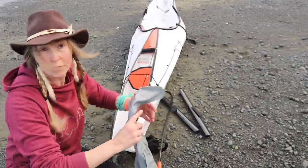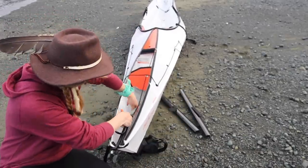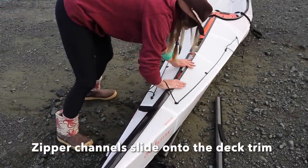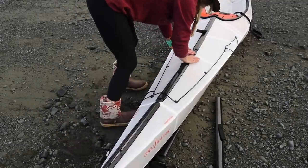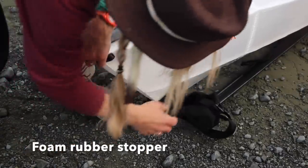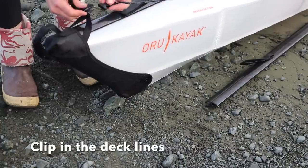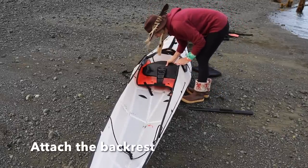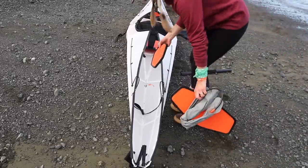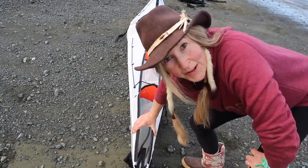Some inflatable bladders to put in the stern and the bow will be great, so I'm going to blow these up before I close it up. Here goes the seat. Now comes the final zipper channels.